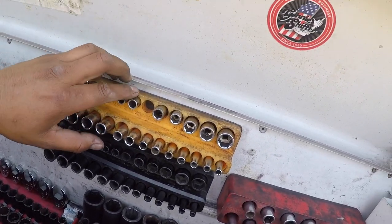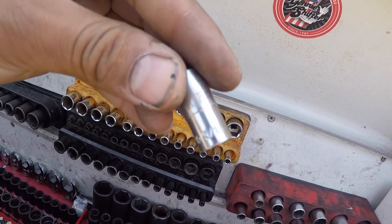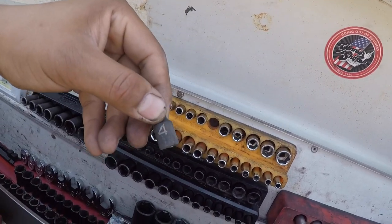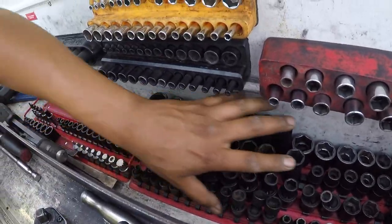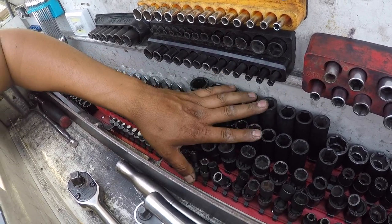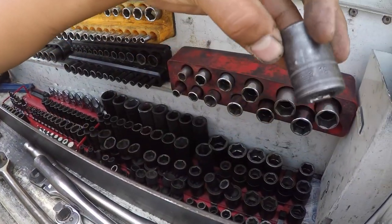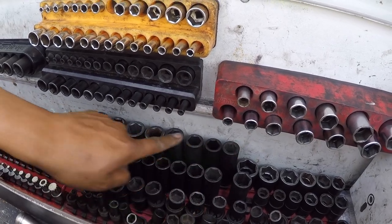My quarter-inch sockets: the chrome ones are all SAE from Blue Point and Cornwell, and the bottom ones are all metric from Matco ADV, going from 4 millimeter all the way to 15 millimeter. I don't carry a lot of chrome sockets — you can use impact sockets as chrome sockets as well; it's only when you need them in tight areas, which is rare. My half-inch sockets are back here — a Snap-on shallow set going from 10 to 24 millimeter, and deep from 15 to 24.